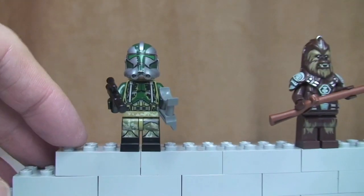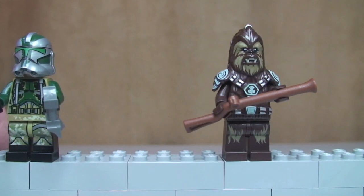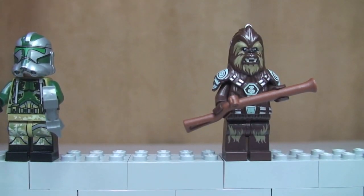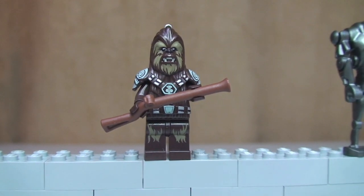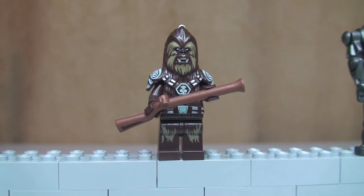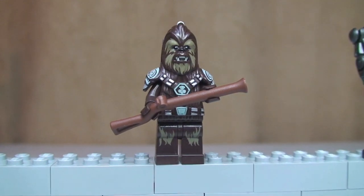Next up we have Chief Tarfull. This is another new minifigure. You can see his rifle there. Again, some excellent printing.